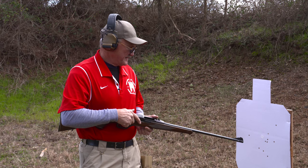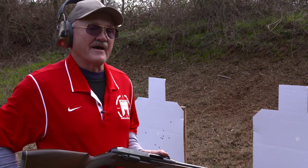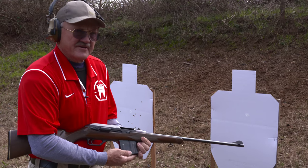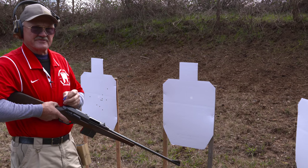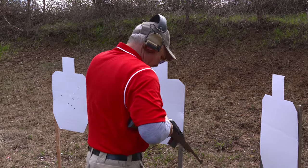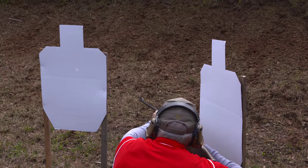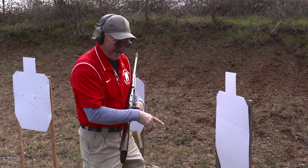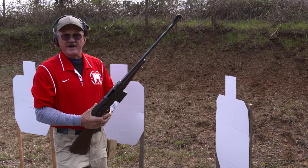I'll show you just how violent the extraction is on this thing and what made it such a reliable sporting rifle. I put one round of ammo in it. I'm going to step to the side, take a knee, and you watch that brass hit that target — to give you an idea just how fast this thing cycles and how hard it extracts a fired case. As you can see, it hit that target pretty hard. That's what made the SL7 and the H&K 770 such a reliable sporting gun — it had a very vigorous extraction cycle.